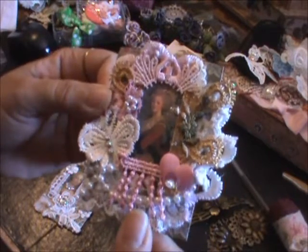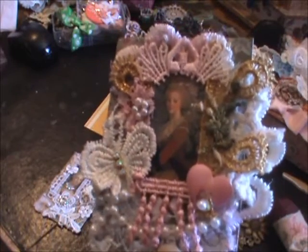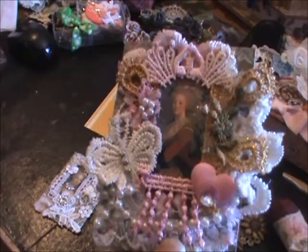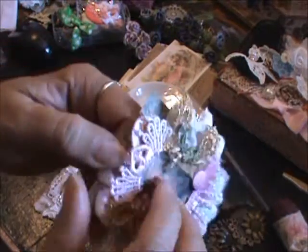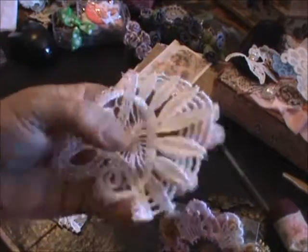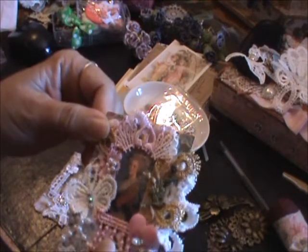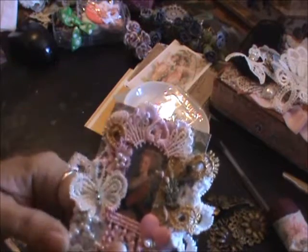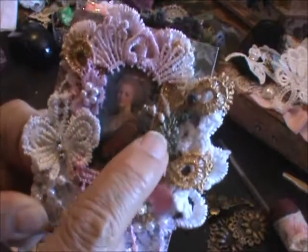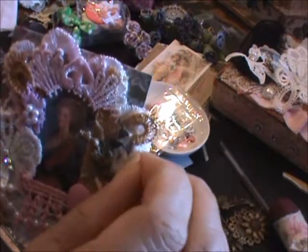This is my ATC — it's a little Marie Antoinette ATC. I just cut the two-and-a-half by three-and-a-half piece of paper and layered it with this pretty little applique on the bottom, then added the picture. These are just some scraps — this is my favorite little embroidered flower that I dyed, and this is some lace from Natasha's Scrapbook Corner.